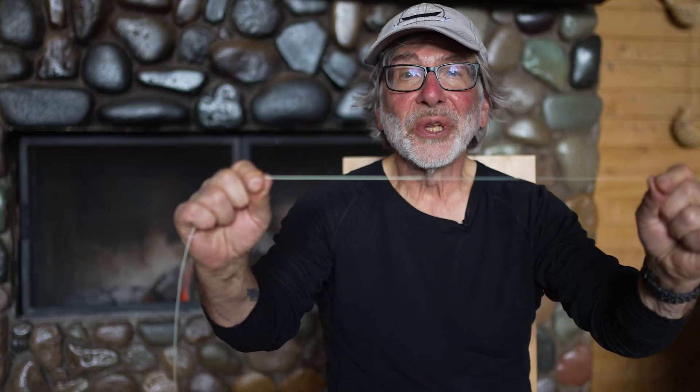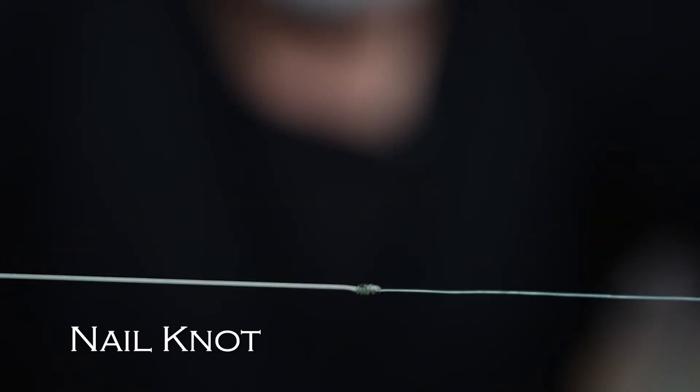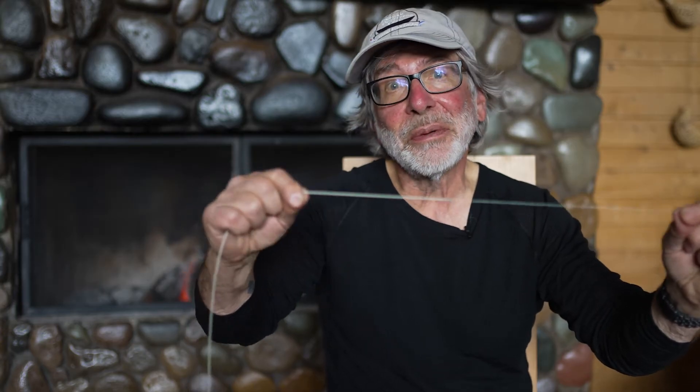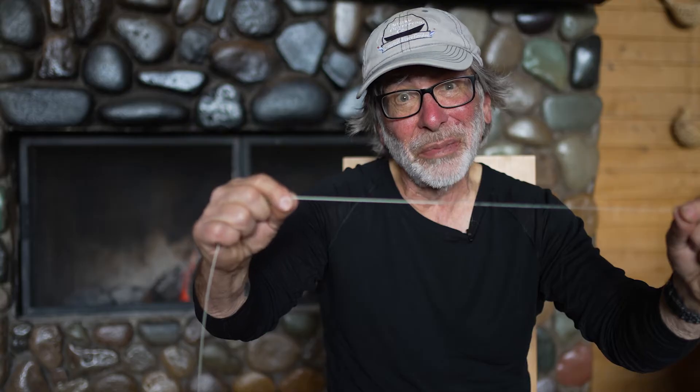So this is fine, but it's a permanent connection — your leader is always on there. If you always use the same leader and just modify the other end, that's fine. But if you're going to change leaders, maybe change leader lengths or something, this could be a pain because you have to keep tying nail knots. And honestly, a nail knot isn't the easiest thing in the world to tie.